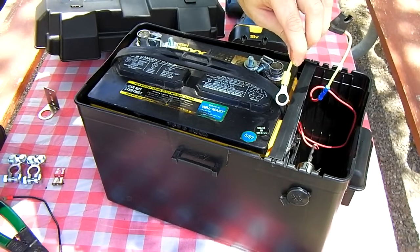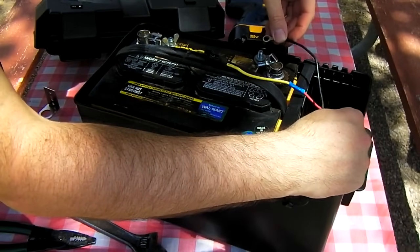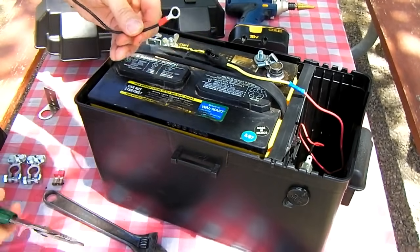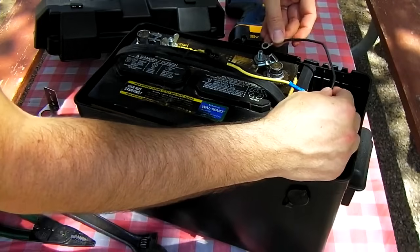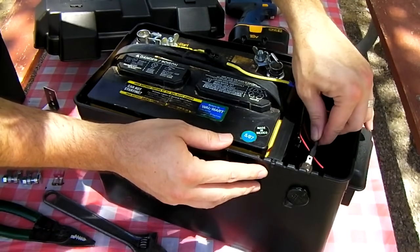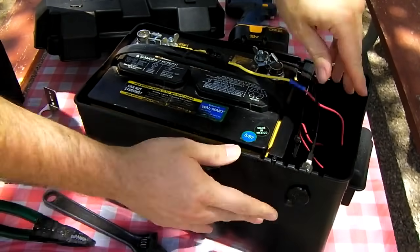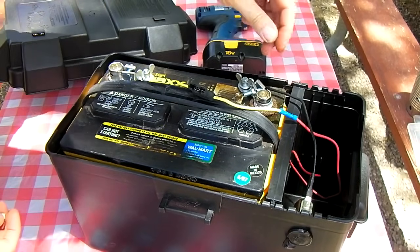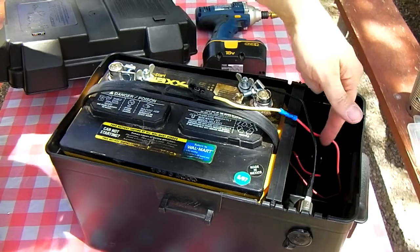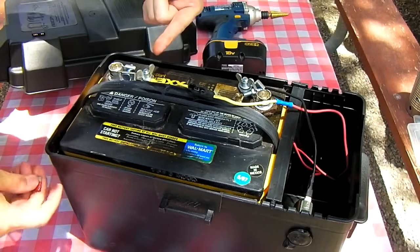You want to put a ring terminal on the positive wire. Go ahead and attach your negative wire and crimp a ring terminal onto that end as well. And that's it. Basically you have a 12 volt socket with the negative wire running to the negative terminal on the battery, and a fuse holder added in to the positive line going to the positive side of the battery.